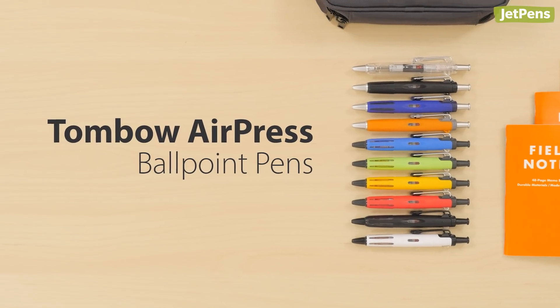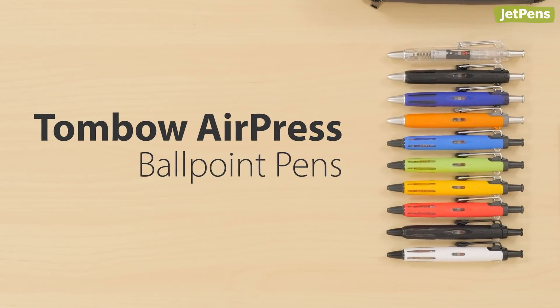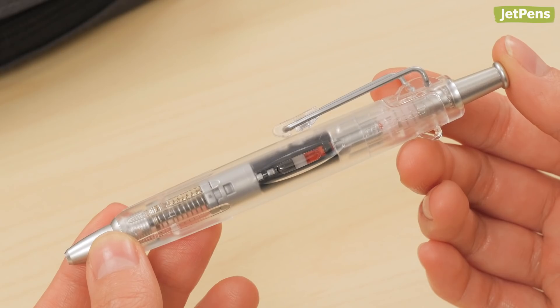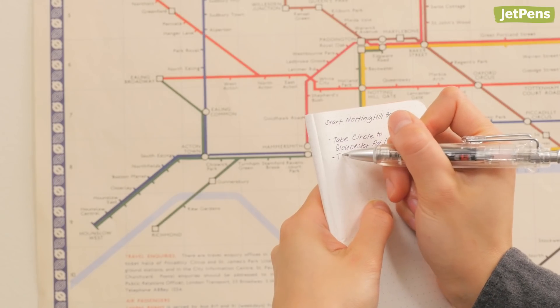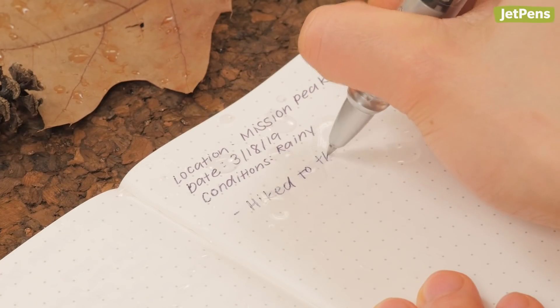The Tombow Air Press is a portable pen that can write anywhere. It uses a retraction mechanism to pressurize the ink refill. It can write upside down, in cold weather, and even on wet paper.